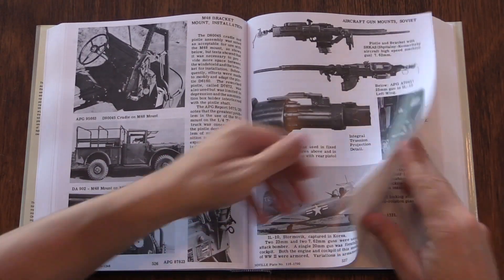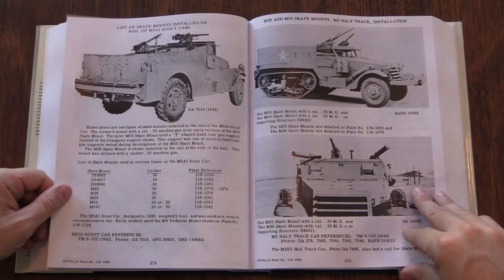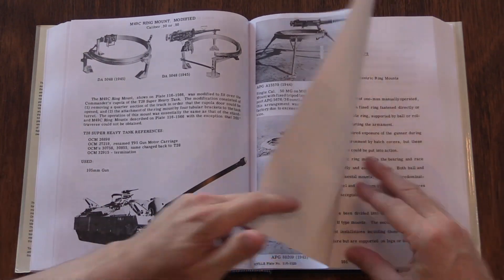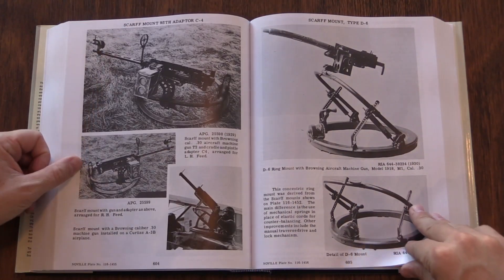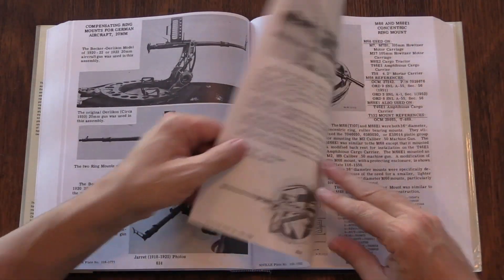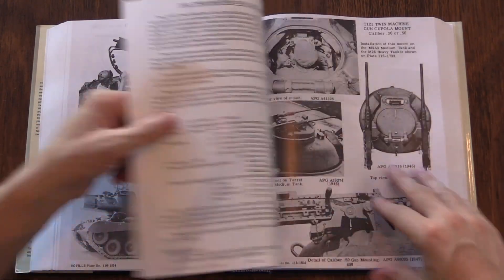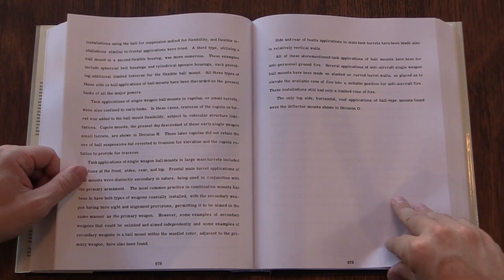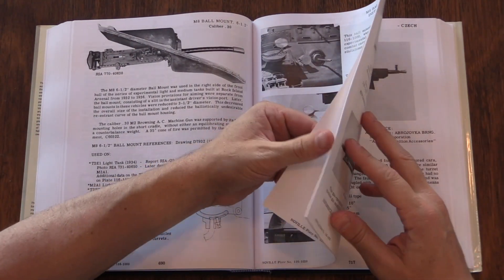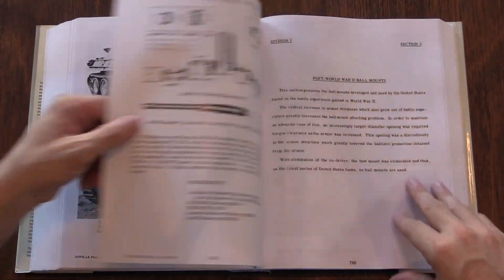I want to read something out here. The special thanks section at the very beginning really is a total who's who of people in the machine gun community. Special thanks for making this reprint a reality to Bob Ferris, Dolph Goldsmith, John Moran, Tom Nelson, Bob Siegel, Dan Shea, Herb Wooden in memoriam — he was curator of the Pattern Room — William Valorand in memoriam, and Hank Visser in memoriam. Any book endorsed by those people is a book that I will go out of my way to find a copy of.